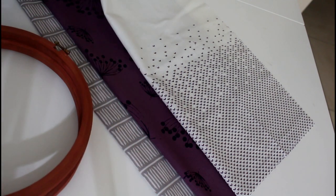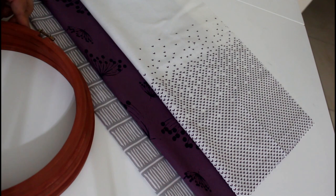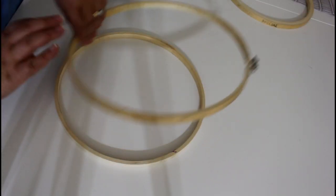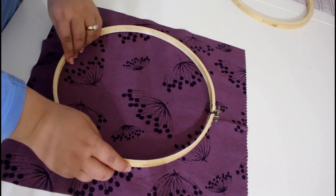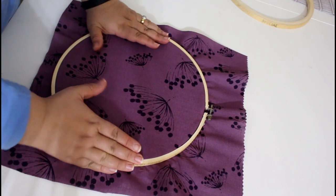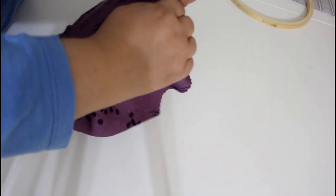You will be needing an embroidery hoop and a piece of fabric. To make a set, look for coordinating prints — they will look very nice together. Place the fabric on the inner piece, then put the outer piece on top and secure it.